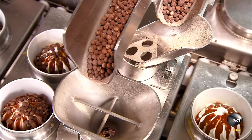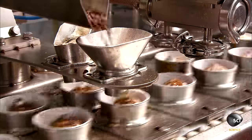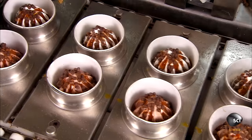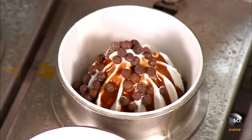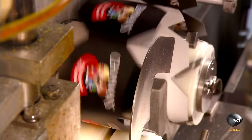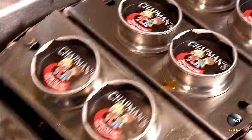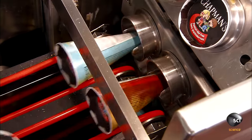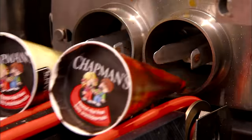Finally, the cones move under a lid dispenser that applies a wax-coated paper lid to each one. A heating element instantly melts the wax, sealing the lids to the cone's paper sleeve. From here, the ice cream cones go into boxes, then straight into the freezer, ready to take a licking.